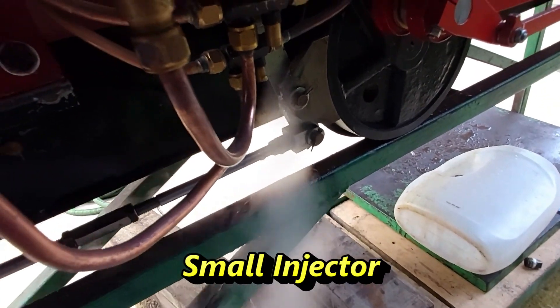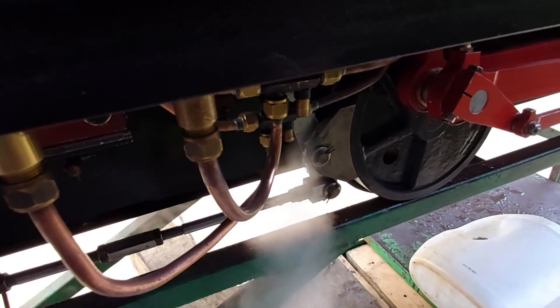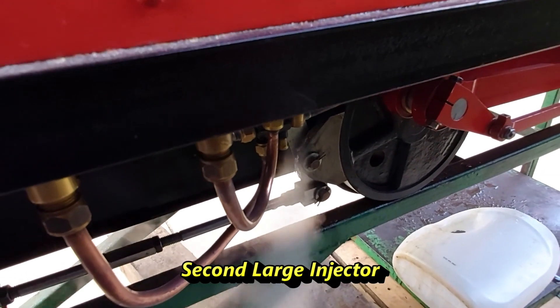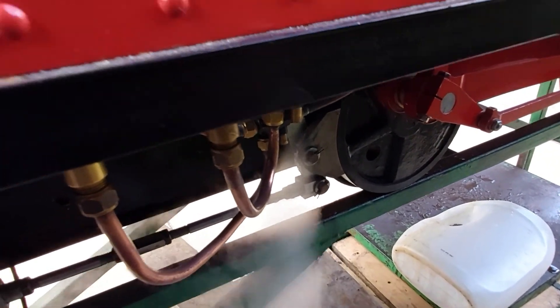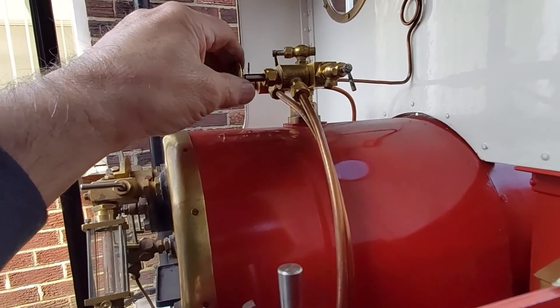At least one injector is working okay. The steam valve is not working and the steam valve is also stuck open.